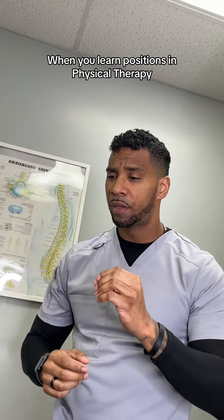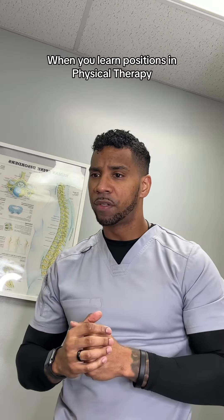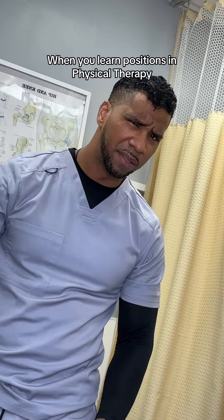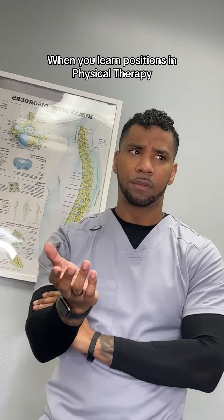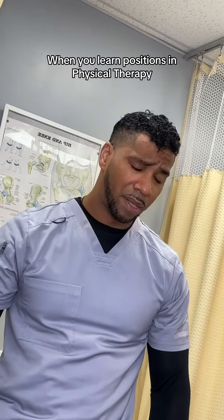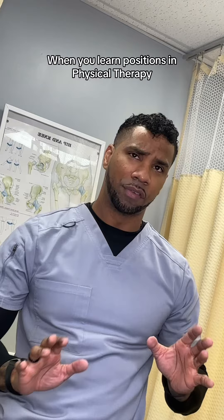Okay, for this next exercise, I want to see you get into a quadruped position for me. Quadra what? Quadruped. Get down in a quadruped position for me. I'm sorry, I don't know what a quadruped position is.